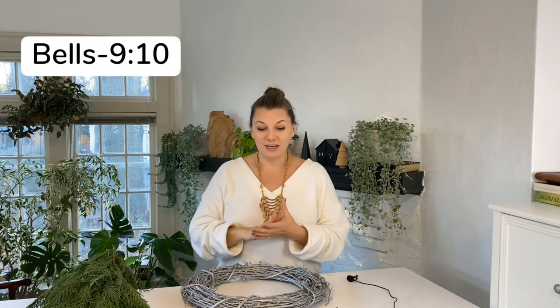Hey guys, Yue here. Today's video will be two parts. In the first part, I will be making a wreath out of some greens from the garden, and I also bought some at a florist. In the second part, I will be making brass bells out of paper cups. If you already have a wreath, you can fast forward to the bells part — I'll post that timestamp on screen. But if you want to learn about wreath making, stay with me.